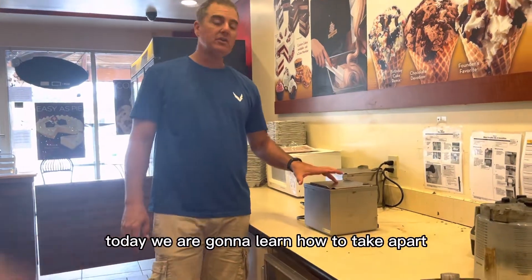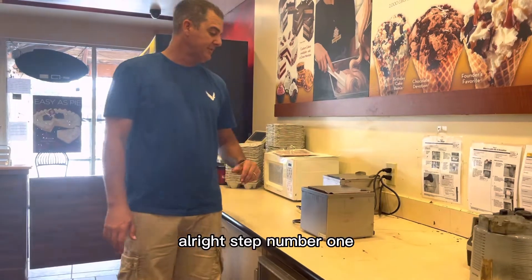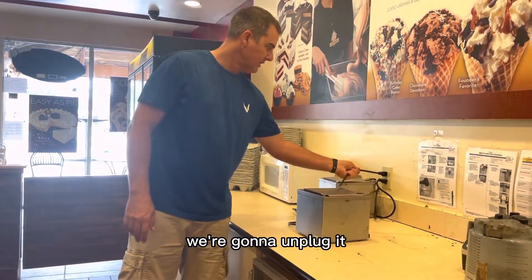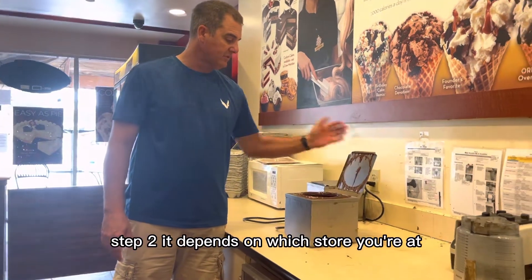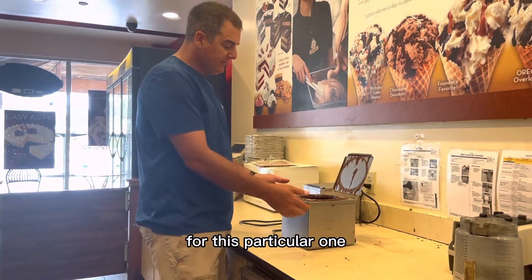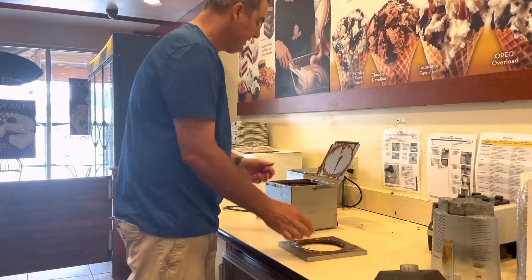Okay ladies and gentlemen, today we are going to learn how to take apart and clean the dipping chocolate. Step number one, we're going to unplug it. Step two depends on which store you're at. For this particular one, the first thing we're going to do is take off this top piece.